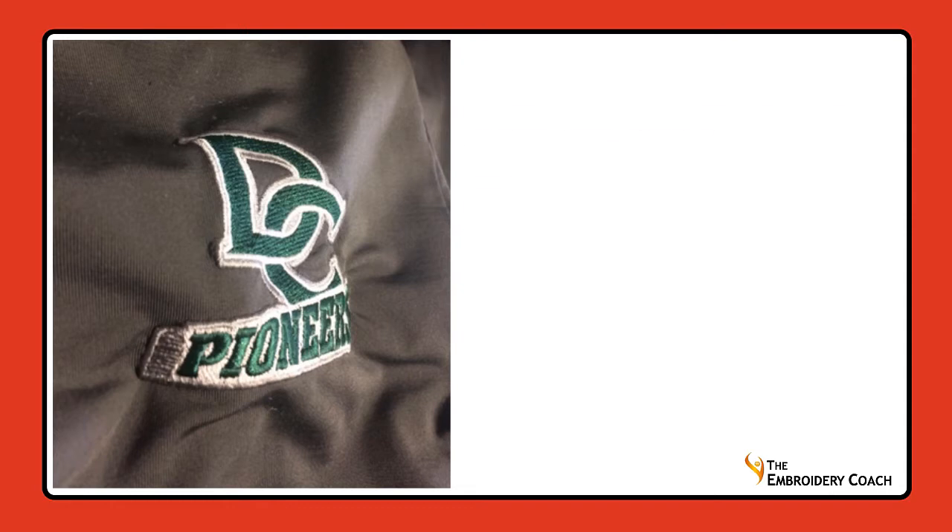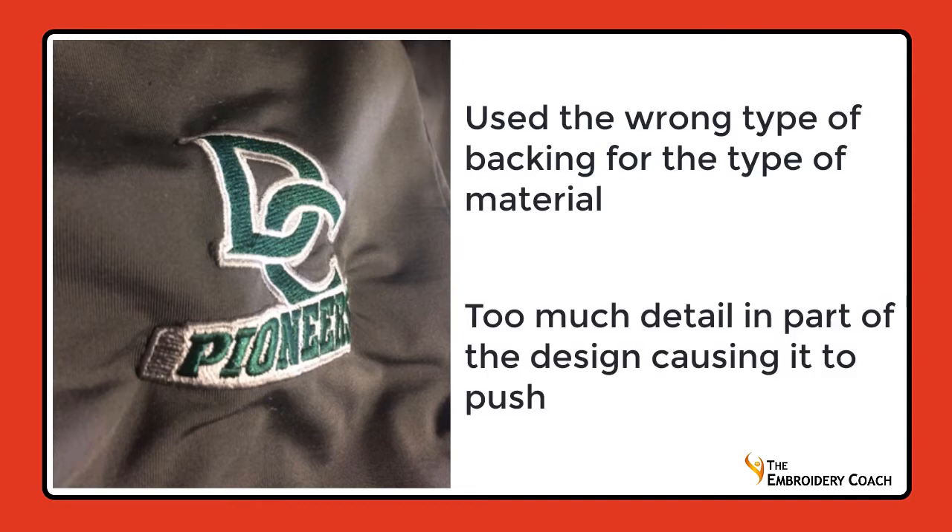Are you using the correct backing for this type of fabric? This design looked okay when they finished sewing it out and sent it to their customer, but when the customer laundered it, it puckered — it really puckered bad. We don't know how they laundered it; they may have even used high heat. This design had a couple of problems: one, they used the wrong backing, and two, it had too much detail causing it to push.